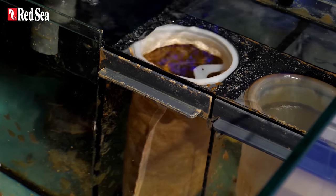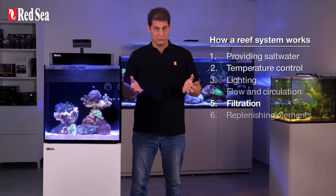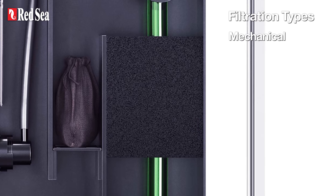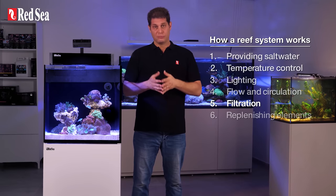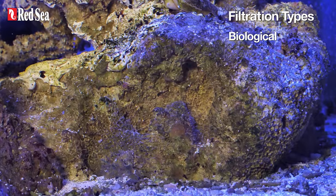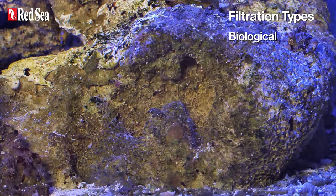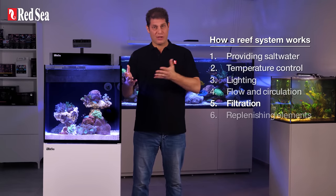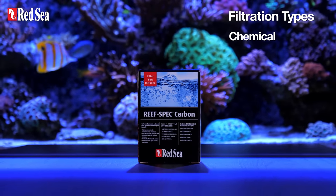5. Filtration. There are three types of filtration in a reef tank. Mechanical filtration — for example, sponge filters — which works by physically removing waste particles from the water. Biological filters — for example, live rock — which are areas that serve as growing beds for useful bacteria that transform fish secretions into less harmful elements. And chemical filters, such as activated carbon, that adsorb and remove harmful compounds that pass through them.